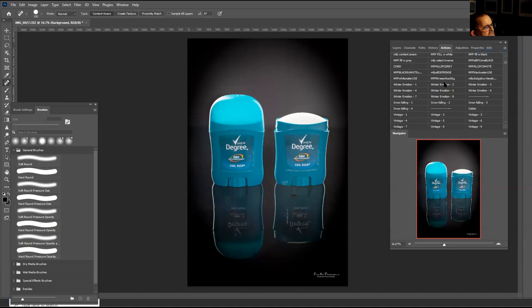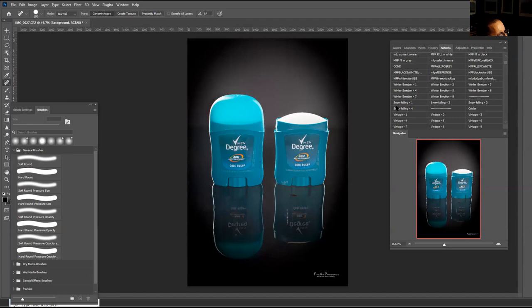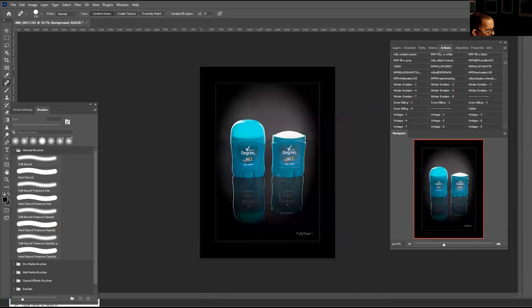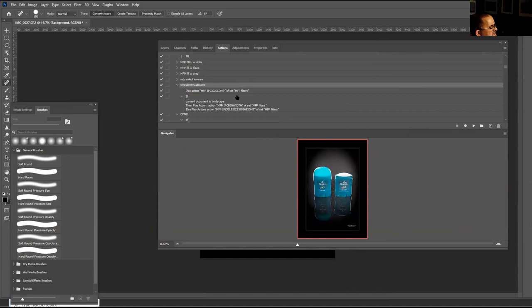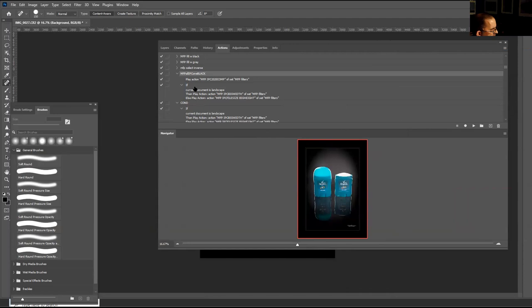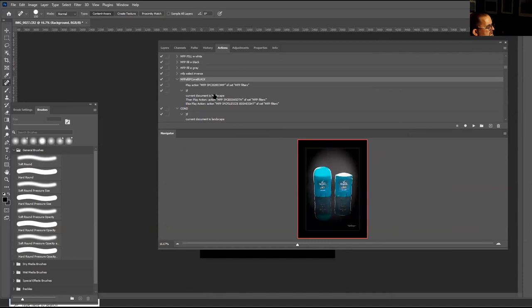I'm calling this the speckle filter, I'm calling this dust and scratches, and I'm also calling this the sharpen unsharp mask filter. All you have to do is click this button and they all go. I want to put a black frame around the image. If you want the black frame to add value to the image, I'll look at the action. This is a big action — calling this action — and my actions call their actions. They have buttons, and all you do is click buttons.